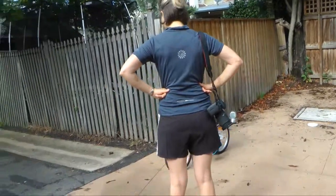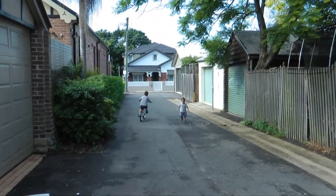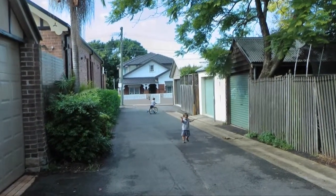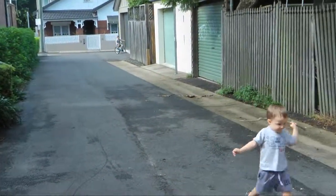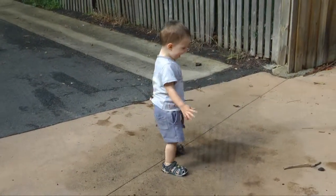Very nice. Look at my bike in your bike! Oh, look at my bike in your bike! And what are you up to, Hughie? You've got your stick. You're not that interested in the bike, are you? Not just yet.